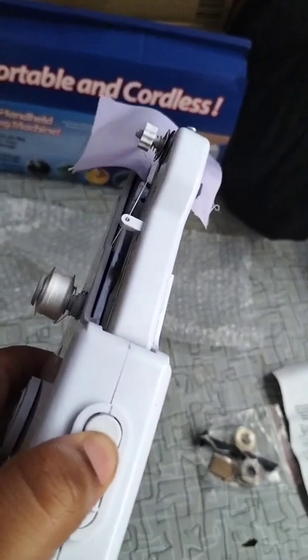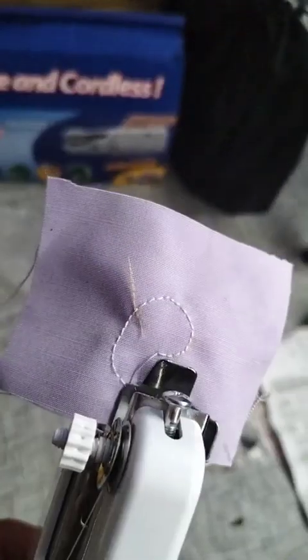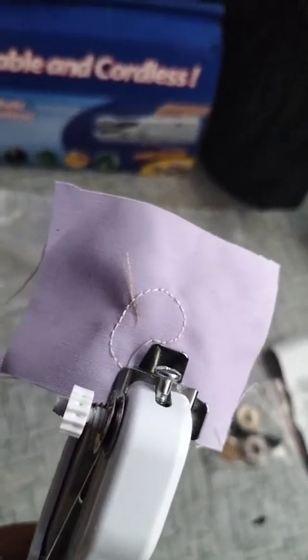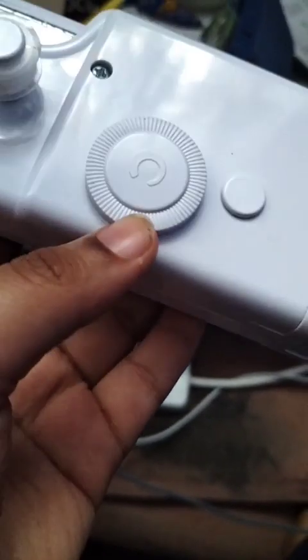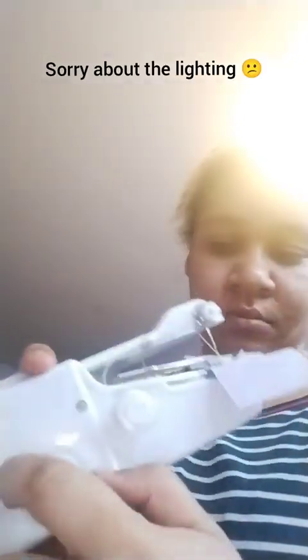Oh dear, it's not working. There's the thread, and the fabric's been sewn — the thread's been sewn into the fabric. So based on the instructions I have to turn this around, which I'm going to try and do now. I have to rotate it up, not down. I'm trying to do it to the highest point.